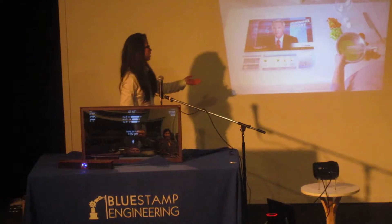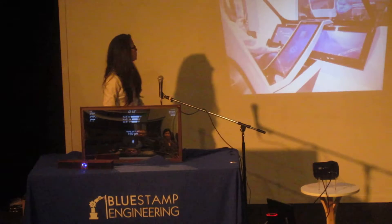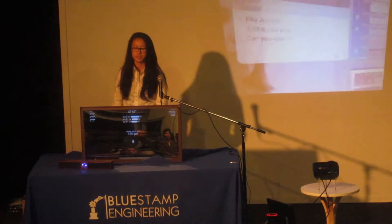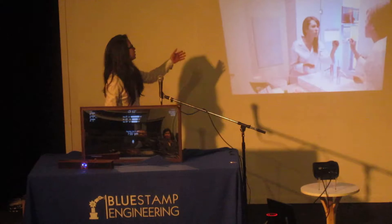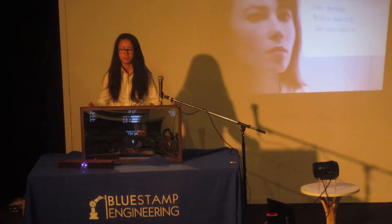Here are some screenshots from that video. I decided to build myself a smart mirror, and you can see in this video it's a touch screen, but I didn't want to do the fingerprint, so I just made it voice controlled by Amazon's voice assistant.